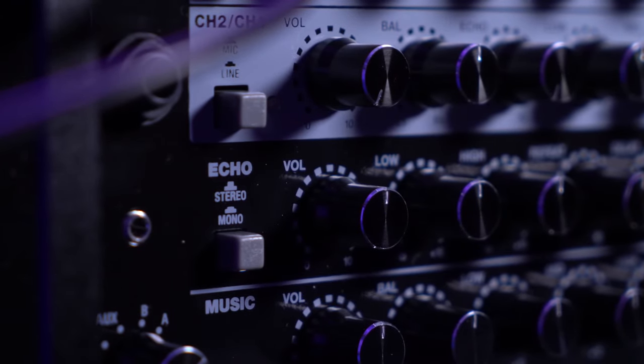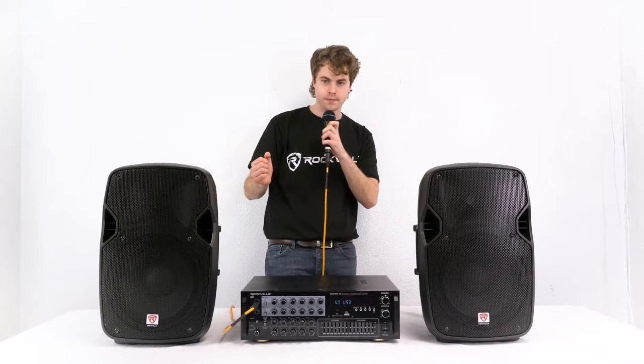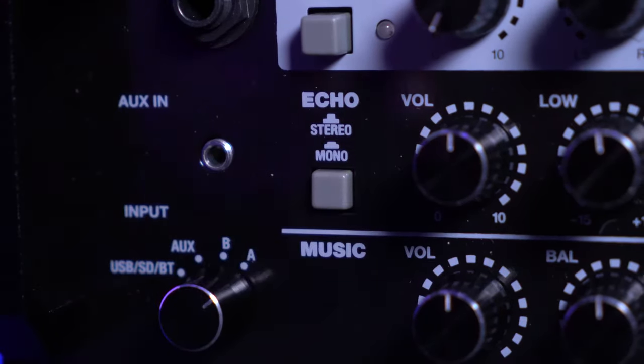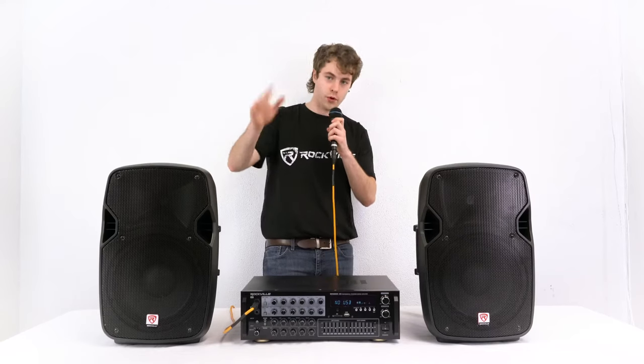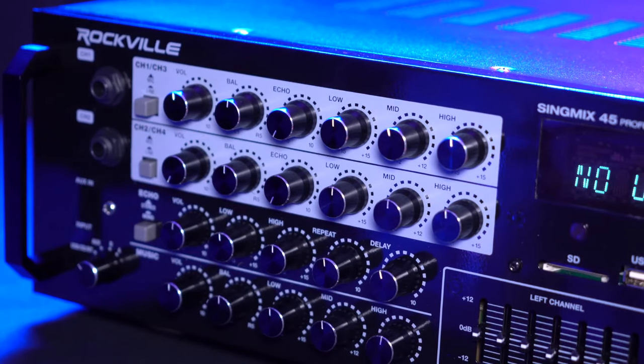Another really cool feature on the echo controls is the stereo and mono mode. You can either have the effect bouncing between the left and right speaker, or set it to mono mode so that the echo comes out evenly between both speakers. Moving back to our channel strip, we have a three-band EQ to really tune in the sound of our microphone.